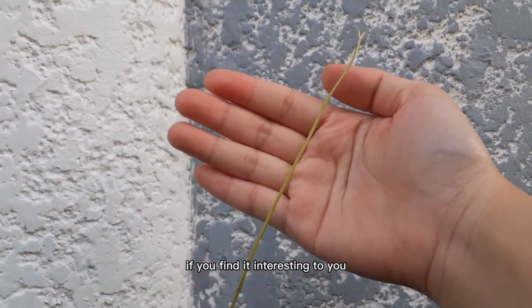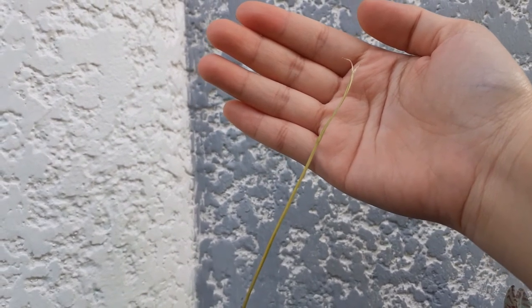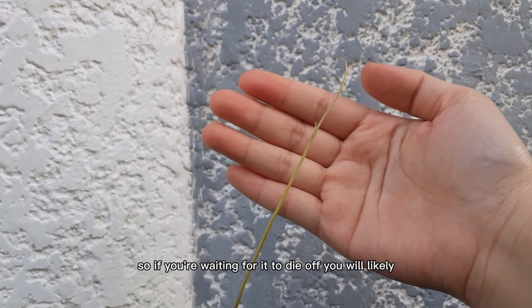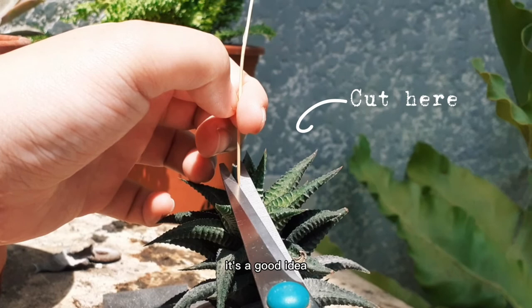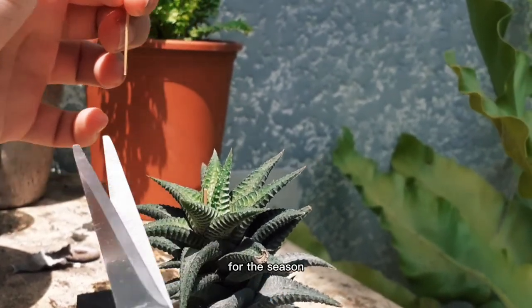If you find it interesting, you can allow it to keep growing and see how tall it gets. However, if it gets too long, it can start to look a little out of place. If you are waiting for it to die off, you will likely be waiting for a very long time. To keep your plant looking tidy and well maintained, it's a good idea to trim the stem back after it's finished flowering for the season.